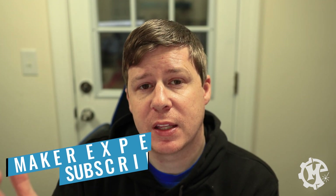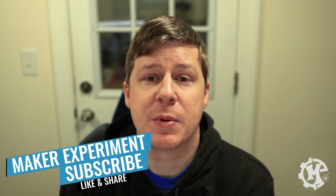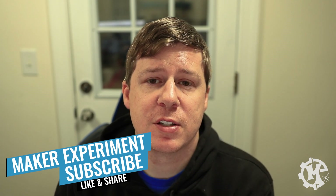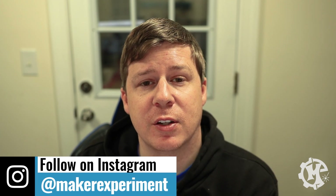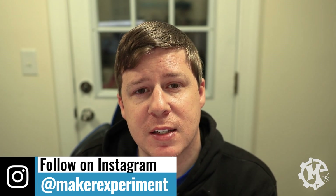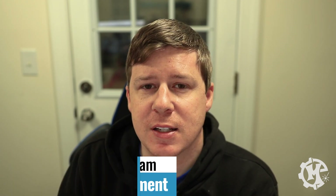That's going to do it for this video. Hopefully this was helpful. If you want to see other materials covered, put those in the comments below because I'll be looking to do more of these in the future. If you liked the video, give it a thumbs up, subscribe to the channel, and turn on notifications. Check out my Instagram at Maker Experiment where I share things along the way. Thanks for taking the time to watch and I'll see you in the next one.